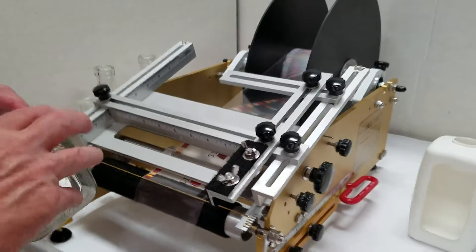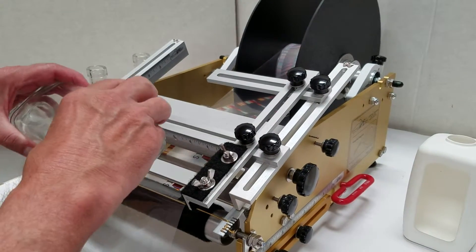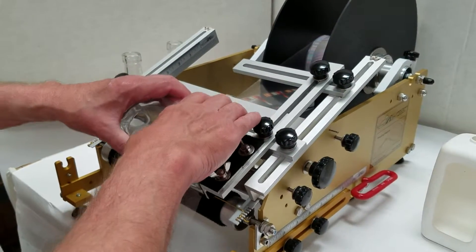This is a clear on clear label with the sticky side printed to show through the bottle and the clear liquid contained in the bottle.